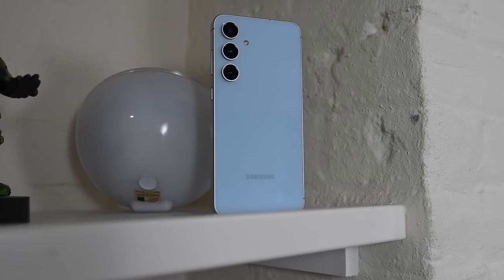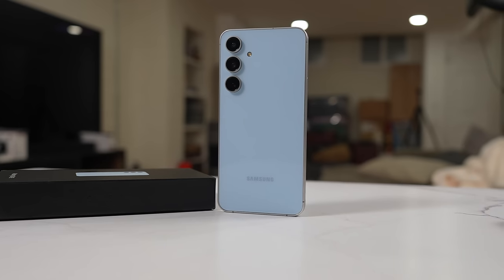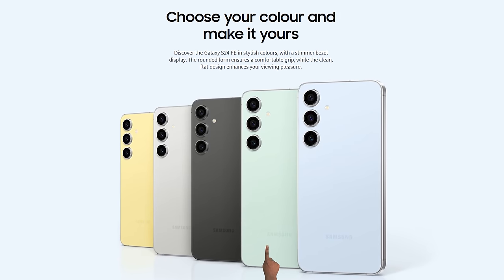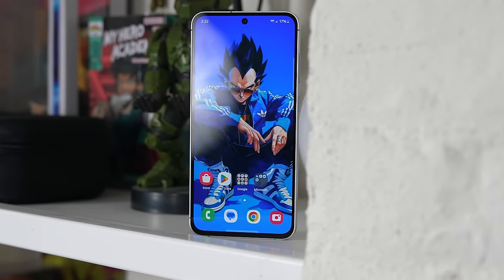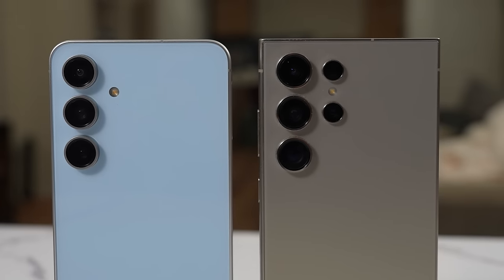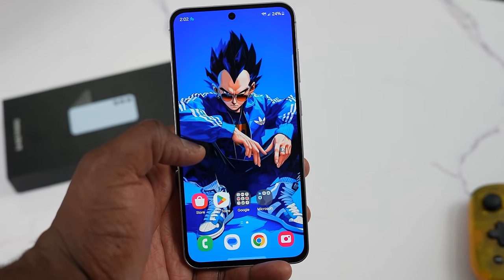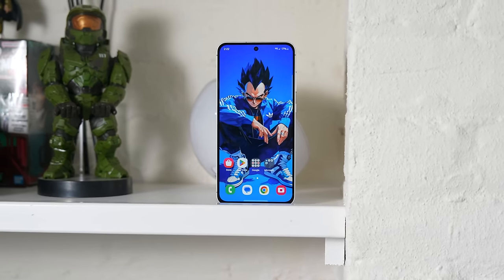This is the S24 FE and it's very different. First off, it comes with four different colors. You can get it in blue, which is what I have here, gray, graphite, and finally mint. Now the size of this device is also different from previous years of the FE — it's 6.7 inches, much larger than the previous version and also the same size as the Galaxy S24 Plus. Samsung is either going for a larger display size because they feel people want that, or maybe they're trying to sell more S24 Pluses.